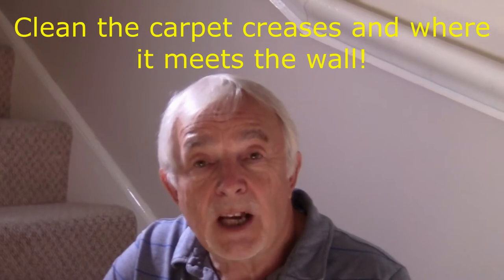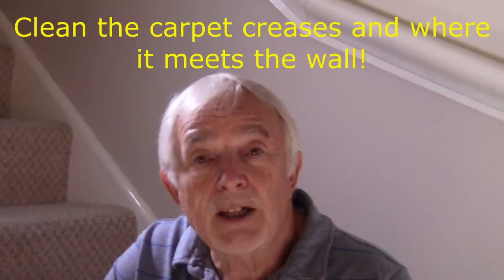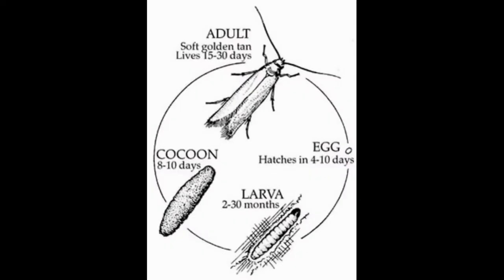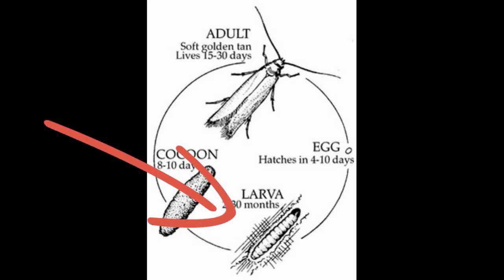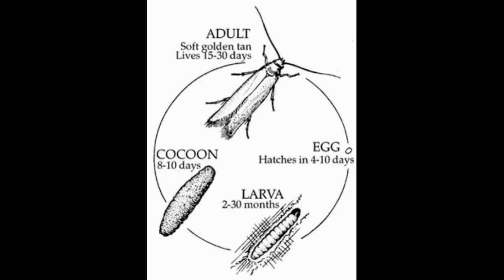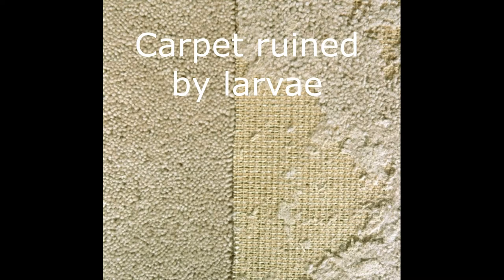Here's the life cycle of the carpet moth. As you can see, it lays its eggs in the carpet. Look at the larval stage: between two and thirty months — that's up to two and a half years — existing in your carpet and eating it before it cocoons and becomes an adult. Here is the carpet moth larvae eating part of a carpet.